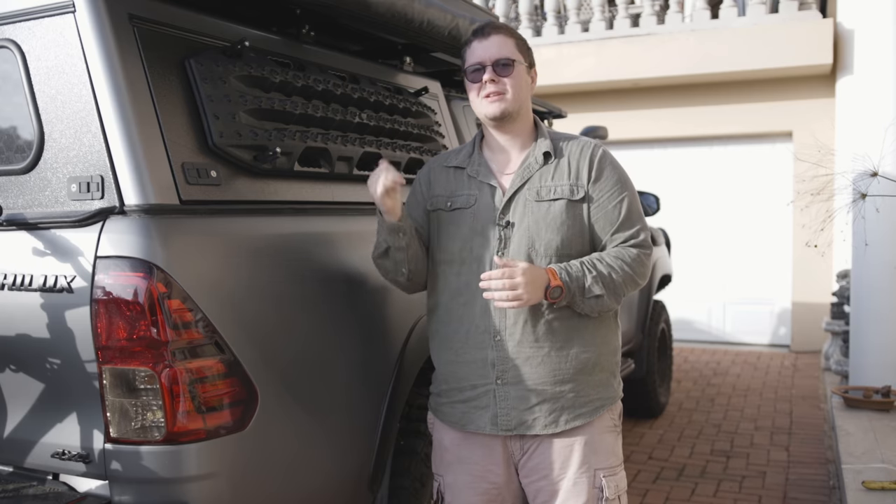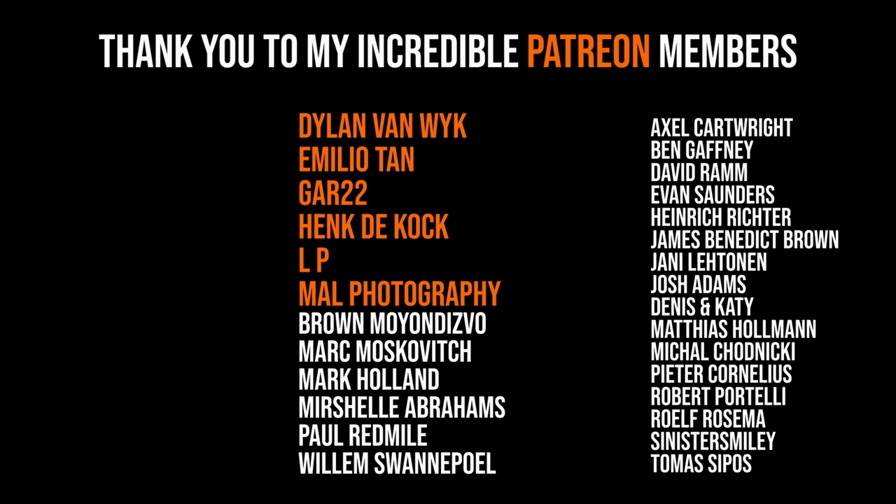Thank you so much for tuning in this week — I'll catch you next week. I just want to thank my incredible Patreon members for their continued support. We meet up once a week to chat about everything going on with the Hilux, the travels, and even personal stuff. If you'd like to join in on those weekly live streams, please consider heading to the link below and joining us. We'll catch you next week — cheers!